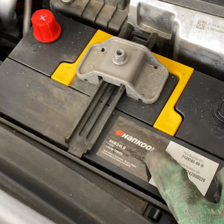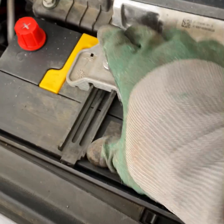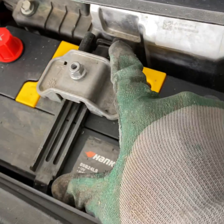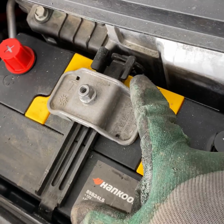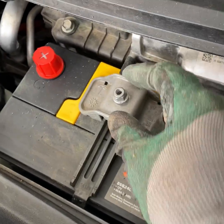Time to install. It looks identical — the new one's a Handook, the old one was an Atlas. For the mount, you kind of pivot it underneath and then push it. This one can flex a little bit, and you put this clamp on top.